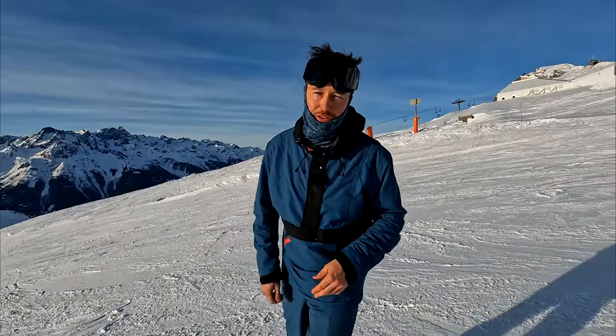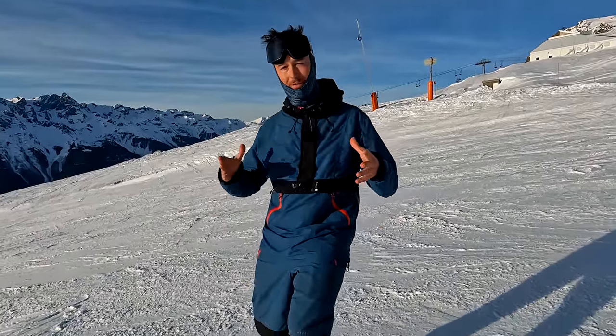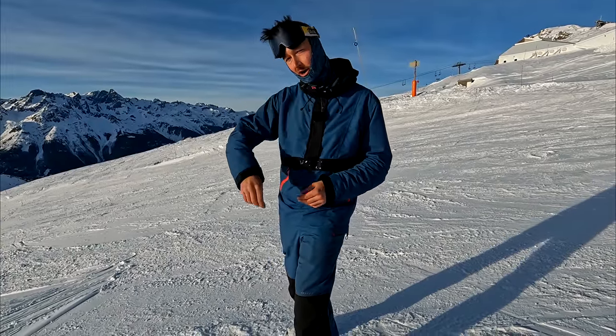Hey guys, Malcolm Moore here. In today's video we're going to be looking at how having a slightly more open stance can create a more powerful position when you're trying to do some real aggressive hard carving.